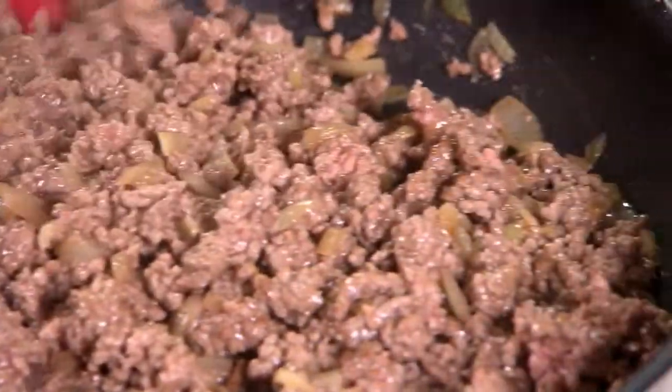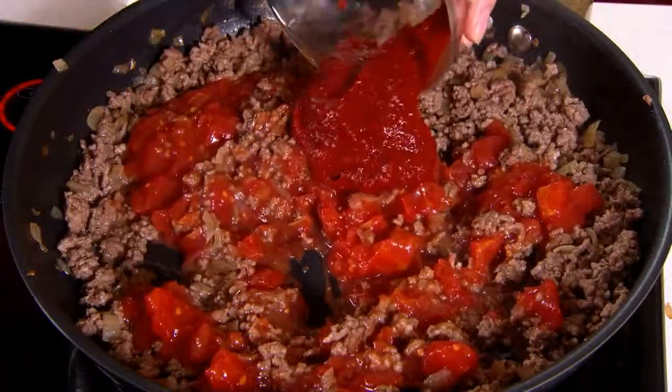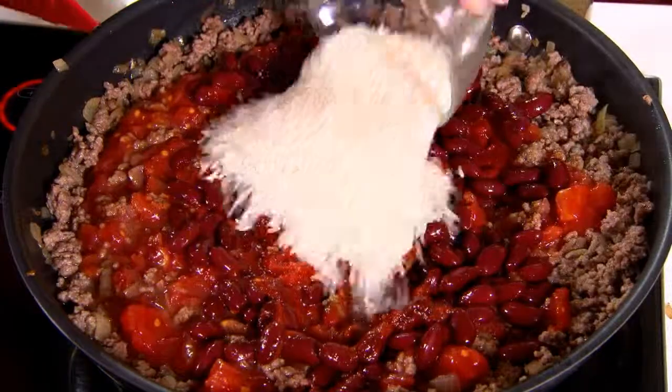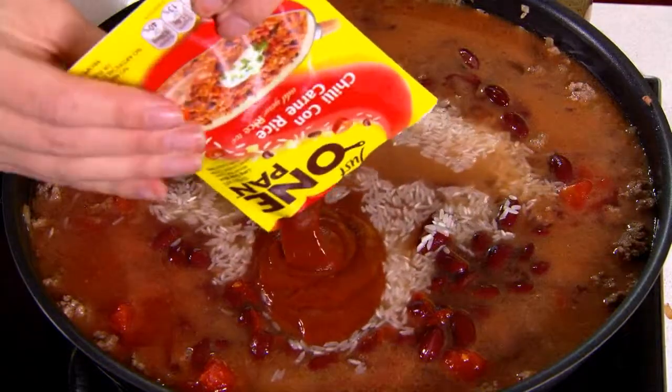Give it a good stir as you go. Now add the tin of tomatoes, tomato paste, red kidney beans, the long grain rice, water and of course the Maggi One Pan recipe base.